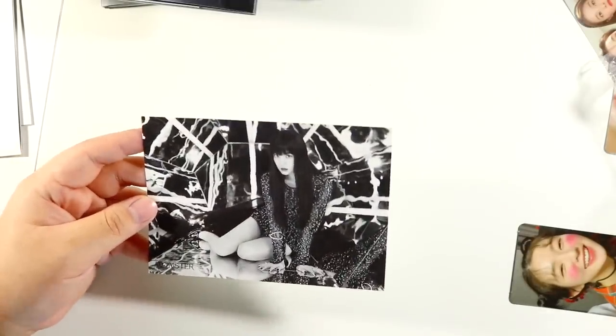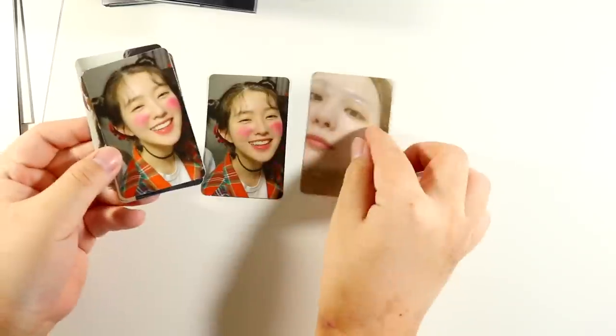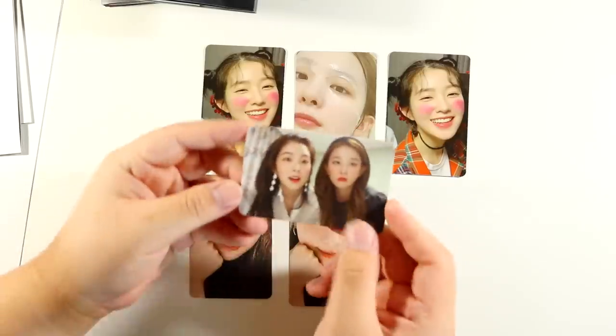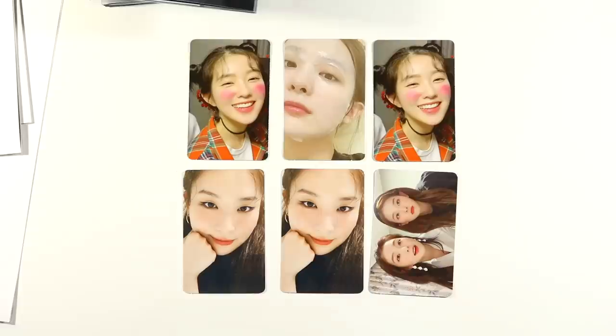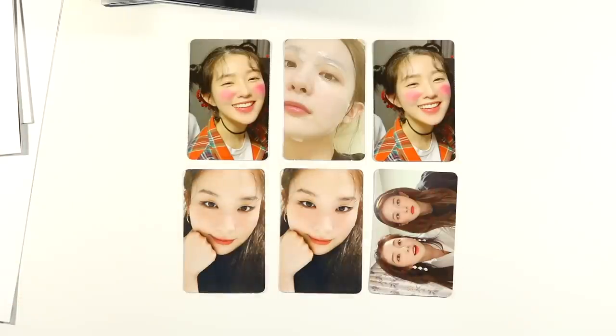Let me do a quick recap of pulls. I got one, two, three Seulgi postcards, two of this Irene, and three of these Irene postcards, and also three of this Seulgi one. This one's really stunning so I'm not even mad. I got super lucky — I just got one of these which is great. For my photo card pulls: this Irene card, Seulgi, Irene, Seulgi again, and then the unit card. Pretty successful, not gonna lie — only two dupes.